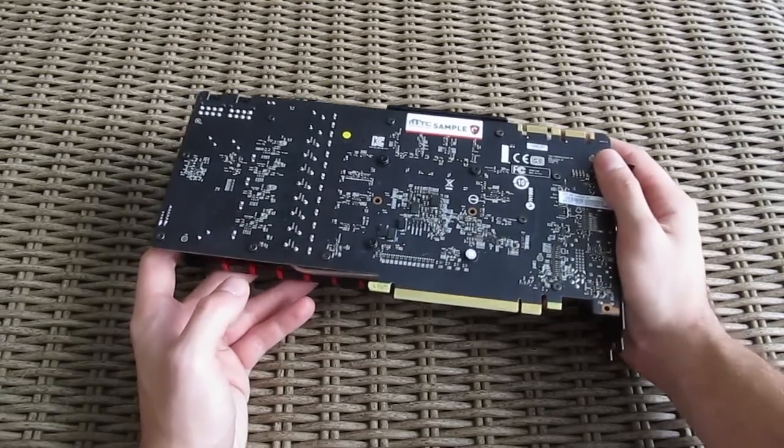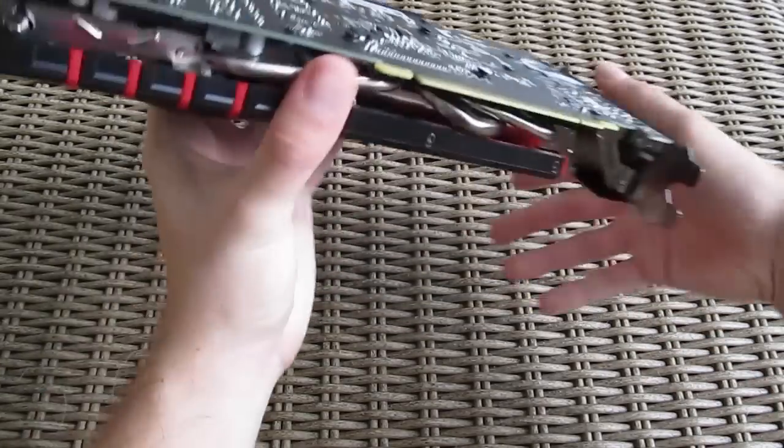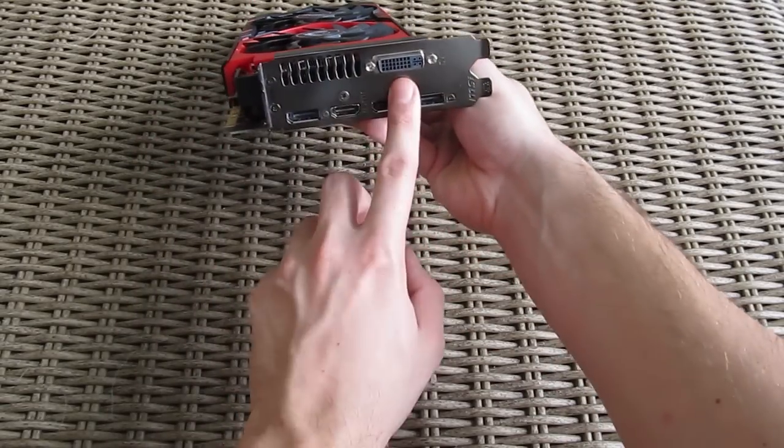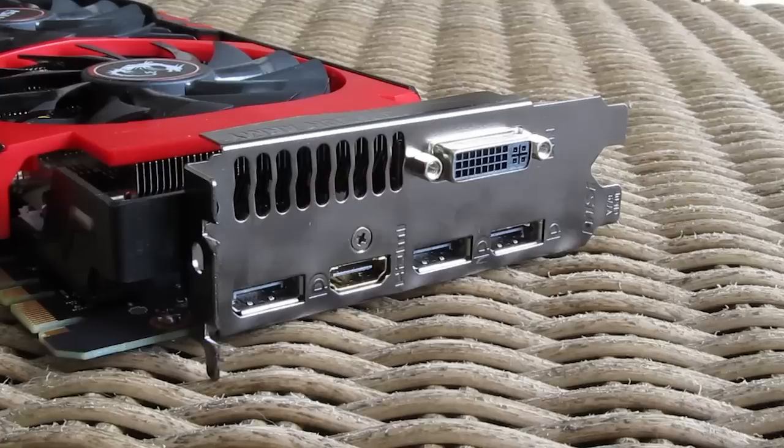Unfortunately there's no metal plate on the back of the graphics card to make it even cooler and more rigid, but at least MSI decided to stay with the stock video output configuration: three DisplayPorts, one HDMI, and one DVI.